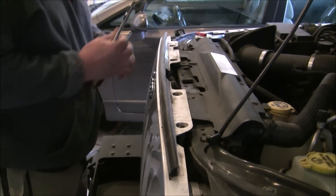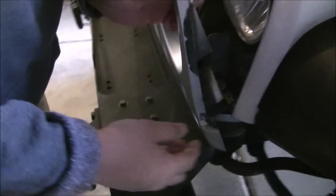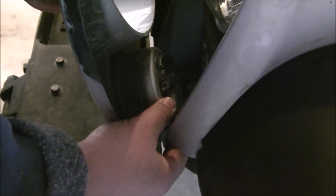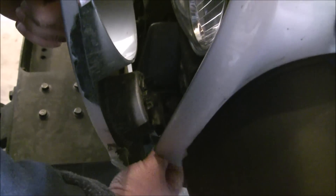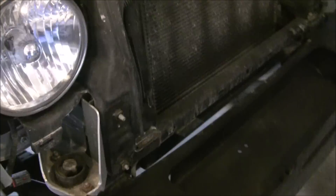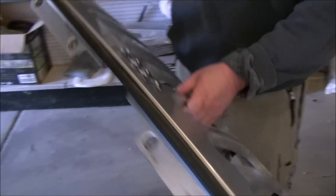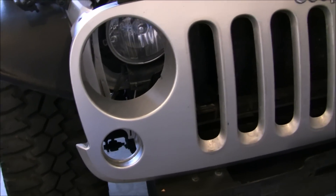Back here is the connector that holds the parking light on — you've got to remove that on both sides. And then once that's done, it pops right out. There you have it — a fully ready-to-go grill.